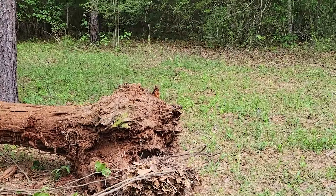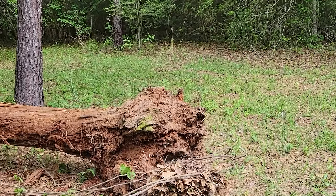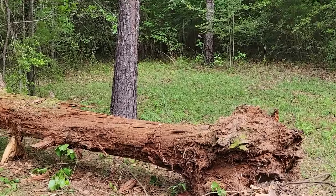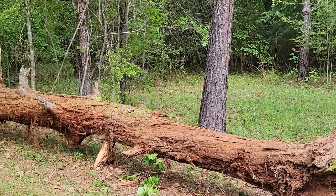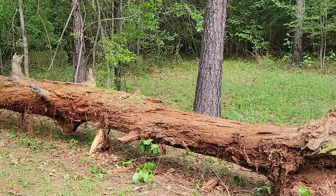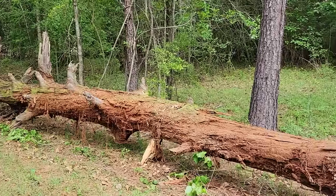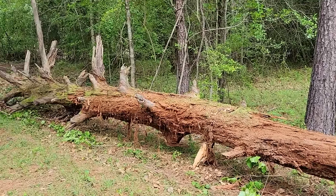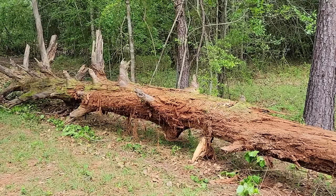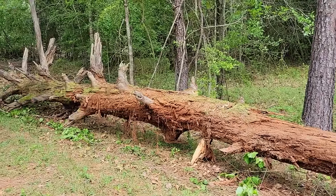I pulled that thing up out of the ground — there's no roots on it, so it pulled up pretty easy. Well, not easy. And then it's got its little spots where all the limbs were starting, at about 10 feet up. Then it goes on and on — that's about 40 feet, and the other one's about 25 to 30 feet.